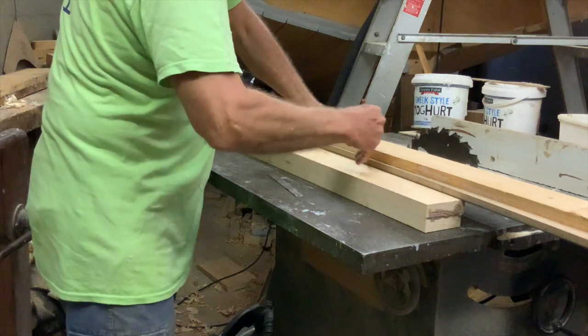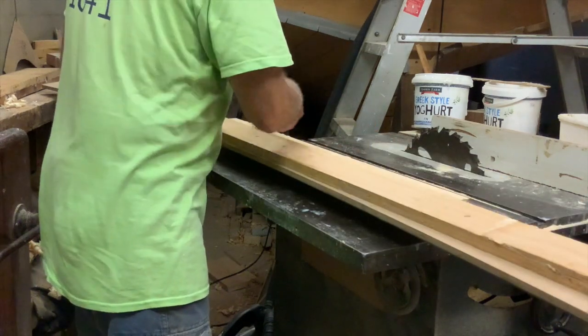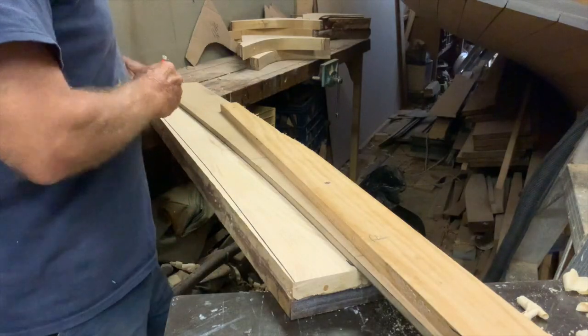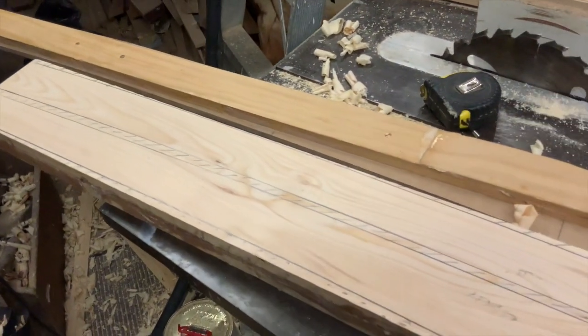Once cured and cleaned up, I marked the shape of the beam with the beam mould. The upper edge represents the underside of the beam, and the bottom edge of the mould represents the top of the beams or the underside of the deck. The half beams I'm making here are built up from two laminations of 1-inch celery-top pine, because I couldn't get any 2-inch stock.